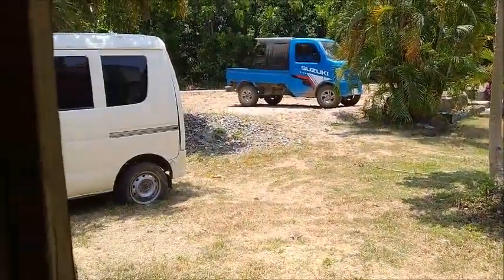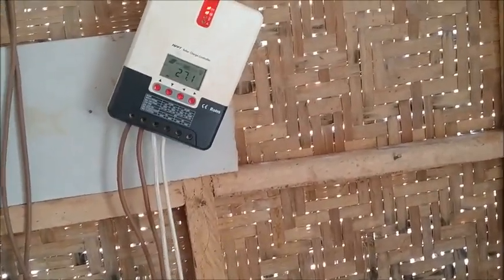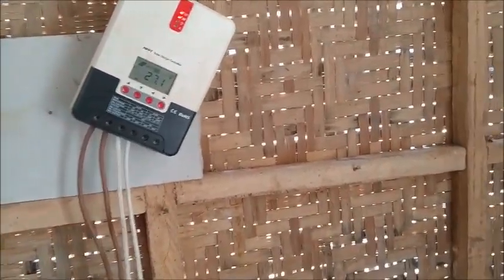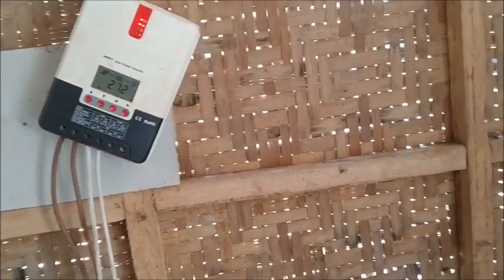Hello everyone, welcome to Foreigner Farming in the Philippines. I'm going to do something I probably should have done a long time ago but just never felt the need to — because it takes a while. I've turned off the power to the house, turned it off 10 minutes ago so that the pressure in the refrigerator would have time to equalize. I have never run the entire house off of solar before.